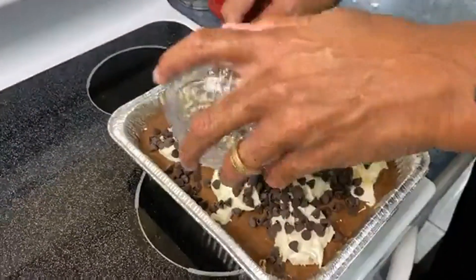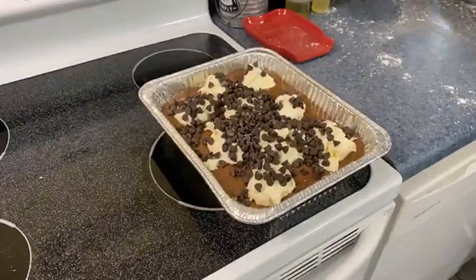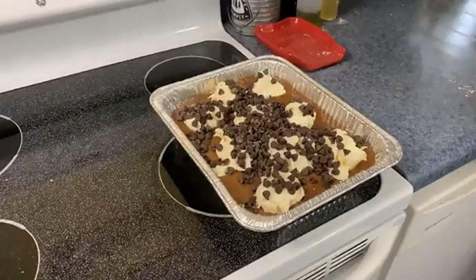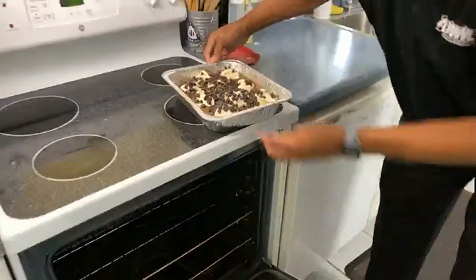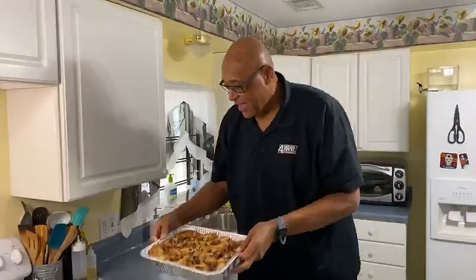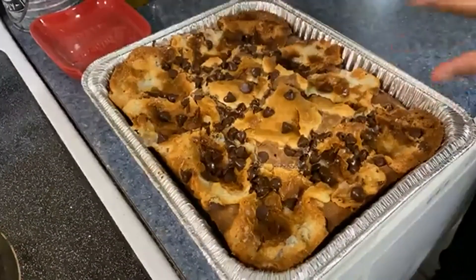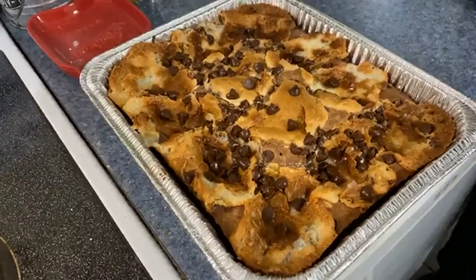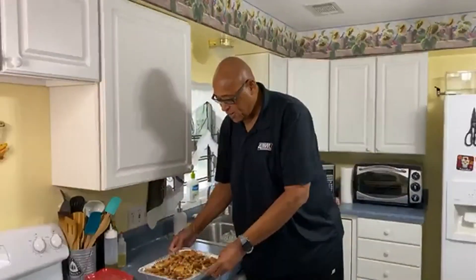The oven is preheating at 350 degrees. Remember, it's going to take about 40 to 45 minutes to cook. If you made your batter a little too loose, it just has to cook a little longer. Let me grab the one that's already done — ta-da! When it bakes, it's all nice, puffed up, and fluffy. Then after it sits out of the oven for a couple of minutes, it sinks and looks like there's been an earthquake — that's why they call it earthquake cake.